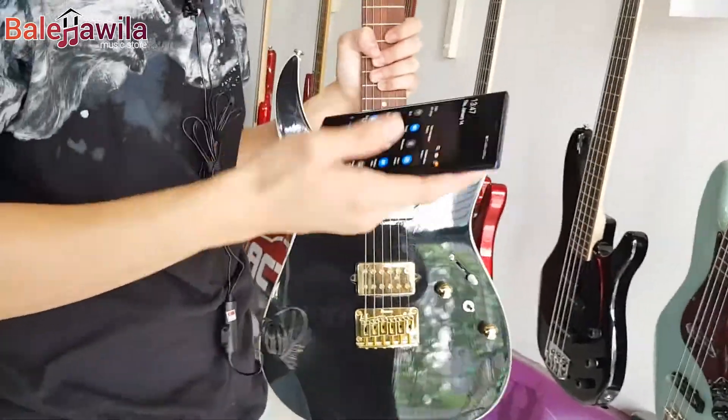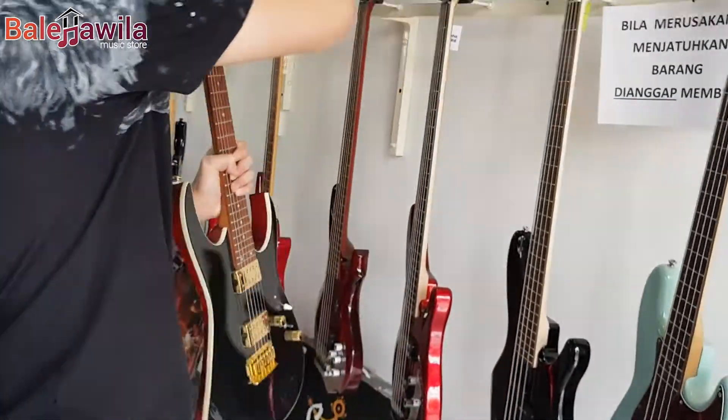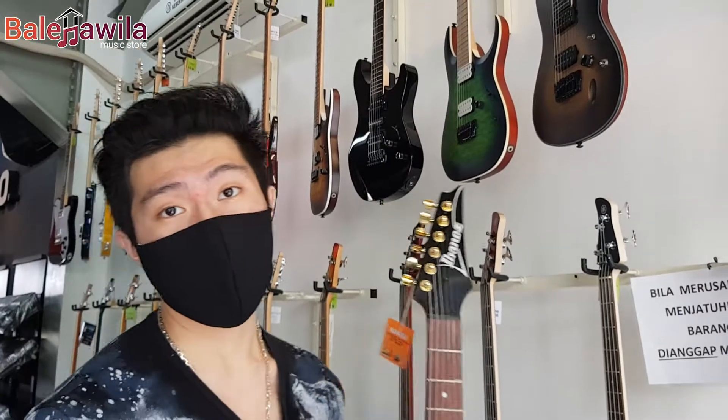Masih banyak lagi ya guys, ada banyak Ibanez lainnya. Kalau misalkan kalian memang masih tertarik untuk kita touring Ibanez yang kita punya, langsung aja komen. Biar panjang-panjang videonya, oke? See you next video.